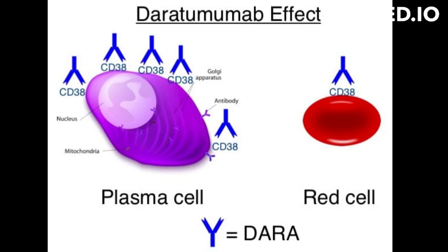Multiple myeloma is a type of blood cancer that starts in the plasma cells, a type of white blood cell found in the bone marrow. These cancer cells often accumulate in the bones, causing pain and weakness. They can also interfere with the production of normal blood cells, leading to anemia, infections, and bleeding.